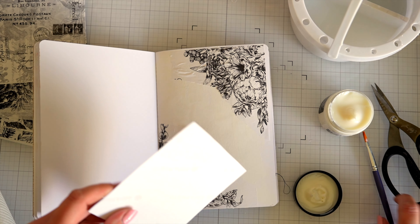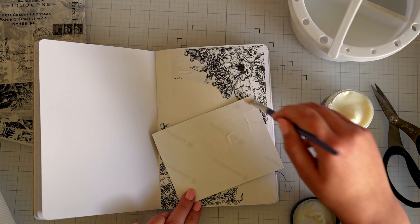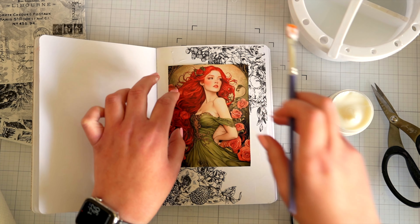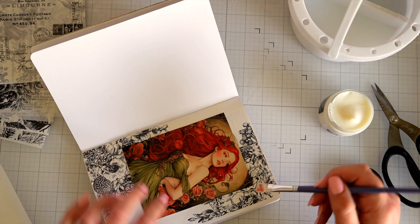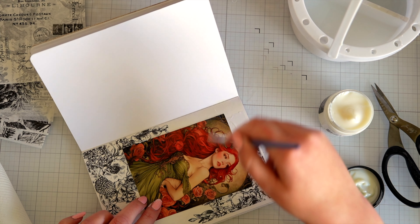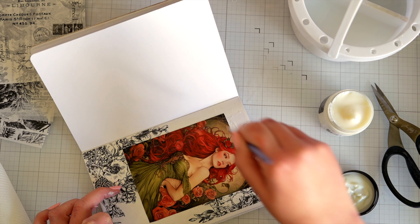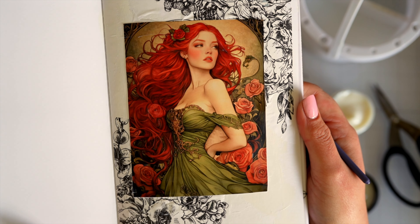Now I'm going to glue down my main image, popping some collage medium on the back and then over the top just to protect it. I think I want it about there — I don't want it right in the middle. I'm a bit nervous painting over this in case some of the ink comes up; I haven't used this paper or my printer like this before. Oh, it's fantastic — it's not running, it's staying put. Well, that's a relief! It's nice and stuck down, I'm going to give it another blast.